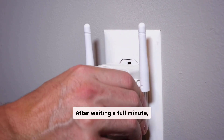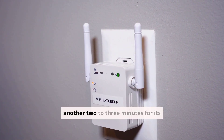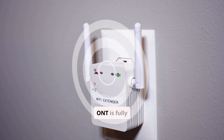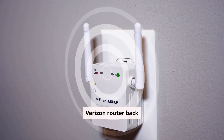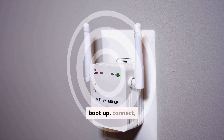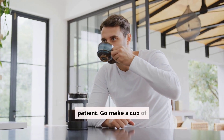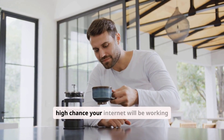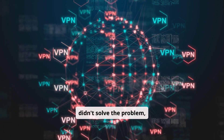After waiting a full minute, plug the ONT box back in first. Wait another 2-3 minutes for its lights to become solid green. Once the ONT is fully online, you can then plug your Verizon router back in. The router will take another 3-5 minutes to fully boot up, connect, and establish a connection. Be patient. When you come back, there's a very high chance your internet will be working perfectly.